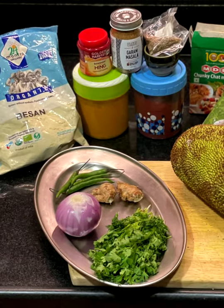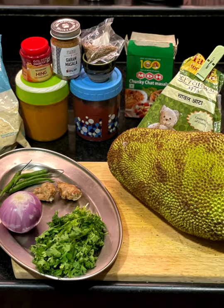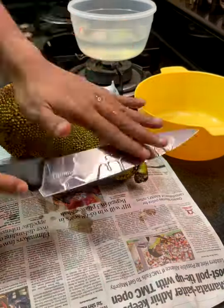For ingredients you'll need besan, green chilies, ginger, onion, cilantro, pink salt, turmeric powder, garam masala powder, shai jeera, red chili powder, chaat masala, rice flour, and of course raw jackfruit.